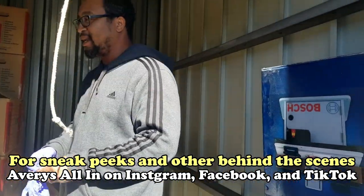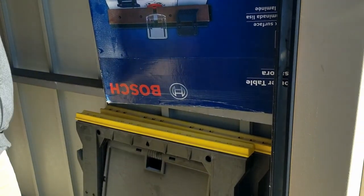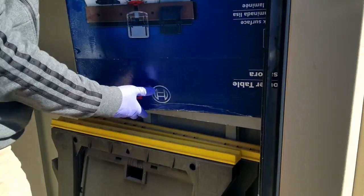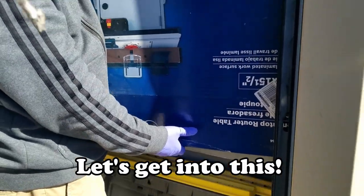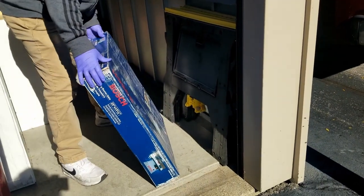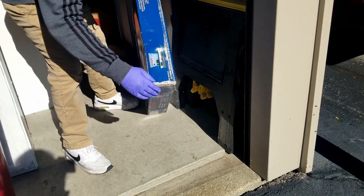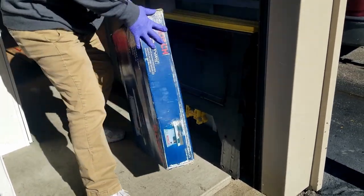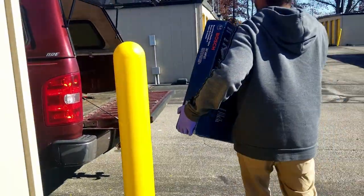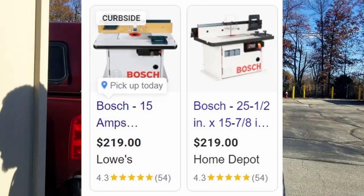The first thing we saw was this, perched on this shelf. I questioned if it was in there because it's perched precariously, but it's in there. This is unopened — it's a router table. Bosch is a good name. You can buy it brand new at Lowe's or Home Depot for $219.